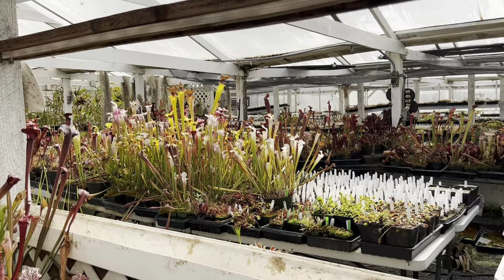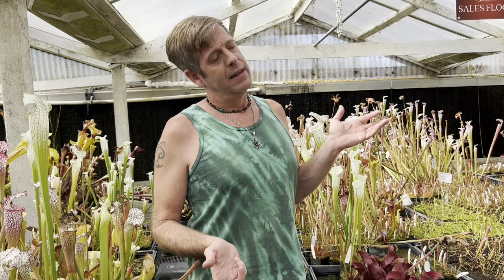Sarracenia are great for bog gardens — mixed planters of carnivorous plants. They're spectacular with so many different colors. You can add Venus flytraps, thread-leaf sundews, fork-leaf sundews, and they're all totally happy to live together. Because carnivorous plants trap their fertilizer from insects, their roots are barely involved with nutrient uptake, so you can have plants very close together and very pot-bound looking and they'll still look really spectacular.